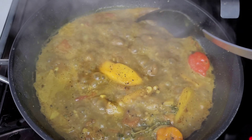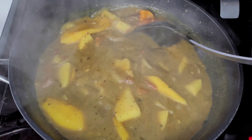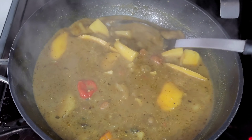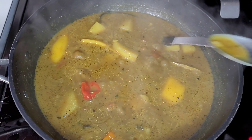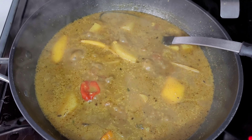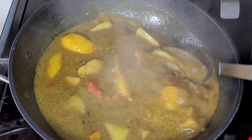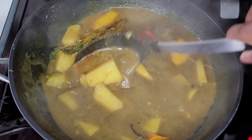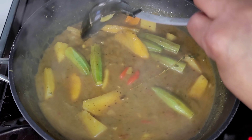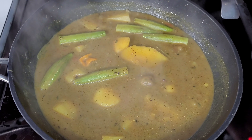We'll check to see if the potatoes are tender — it looks like it's almost there. This is also the part where you taste your food to make sure it's to your liking. I feel like it needs something more, so I'll add some bouillon powder to give it an extra boost. Then I'll add the okra — I just need to steam them, I don't want them mushy — and let this go for about five more minutes.